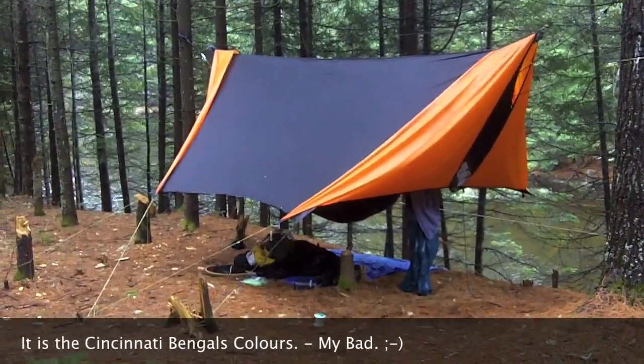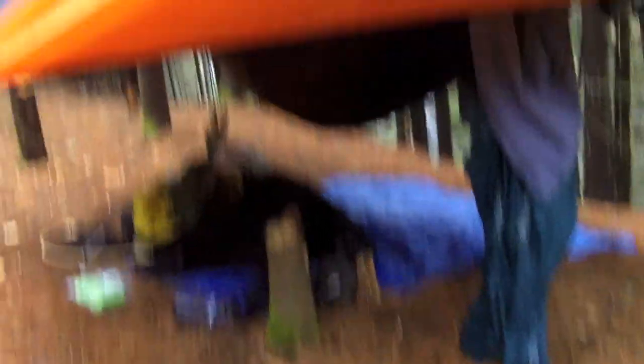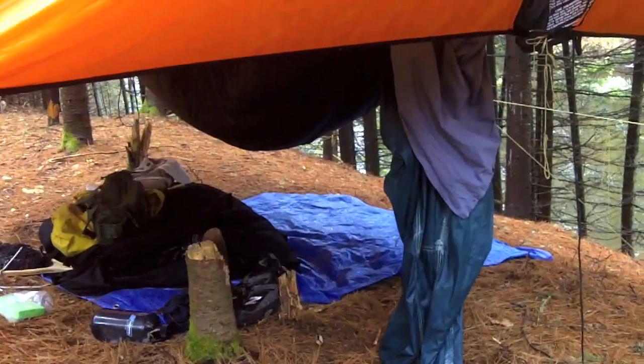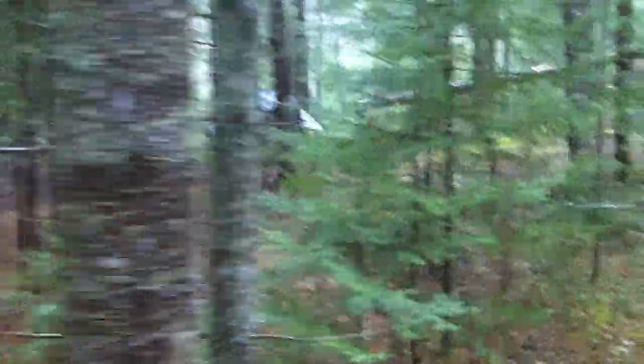Over here in the Halloween black-and-orange we have Char PP's setup. He's got a Hennessy Hammock with a DIY zipper mod and his own top and bottom quilts, but he's got it all sealed up tight — can't really see very much. From all reports he likes it and is very comfortable.